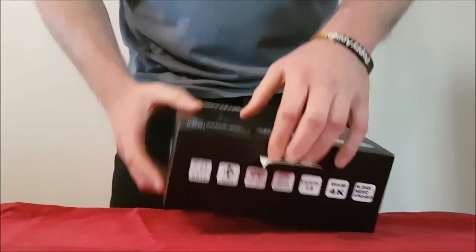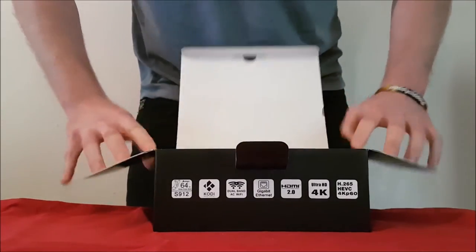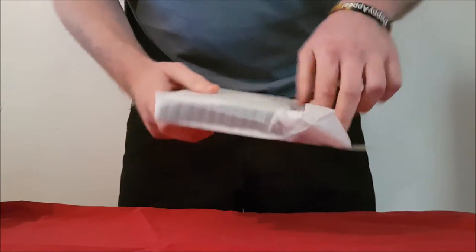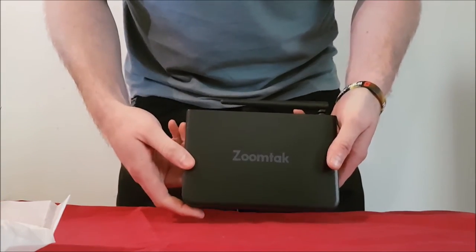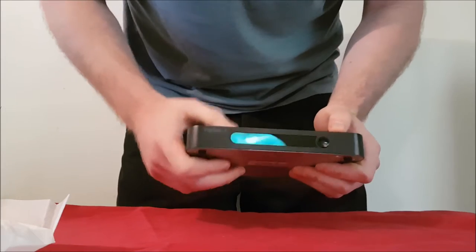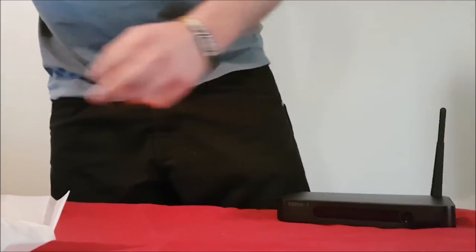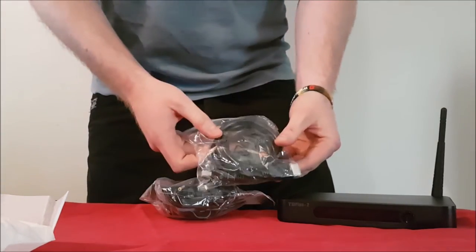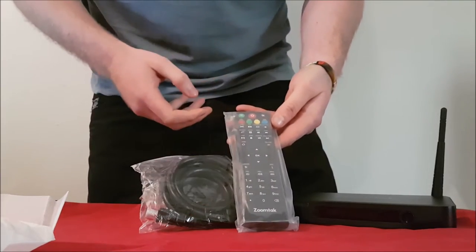As we open it up you can see it comes packaged directly like this from the manufacturer. Here is the actual device itself — ZoomTac written on the top, so you know it's company official. You've also got T8 Plus 2 written on the front, and on the back you've got the antenna which I'll talk about more in a moment. Also inside the box you'll get your power supply, an HDMI cable, and the latest ZoomTac remote control.